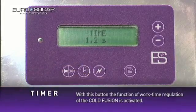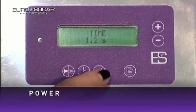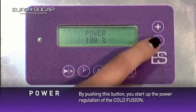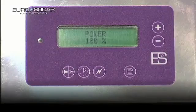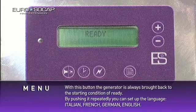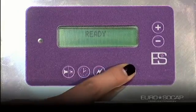Timer: with this button the function of work time regulation of the Cold Fusion is activated. Power: by pushing this button you start up the power regulation of the Cold Fusion. Menu: with this button the generator is always brought back to the starting condition of ready. By pushing it repeatedly you can set up the language — Italian, French, German, or English.